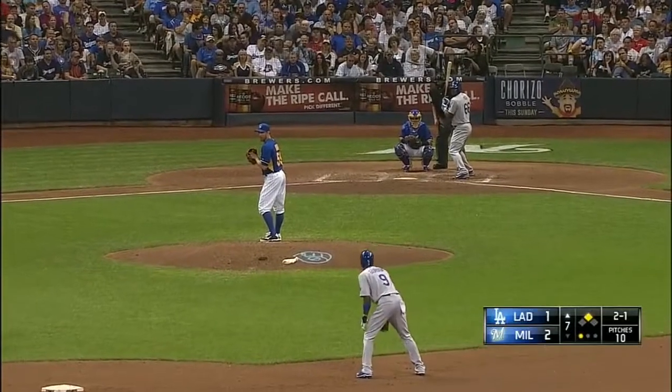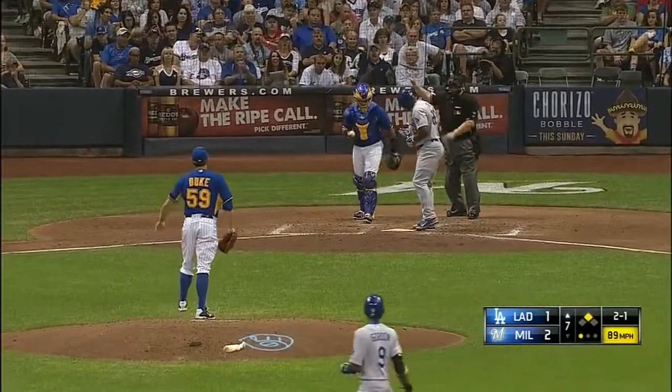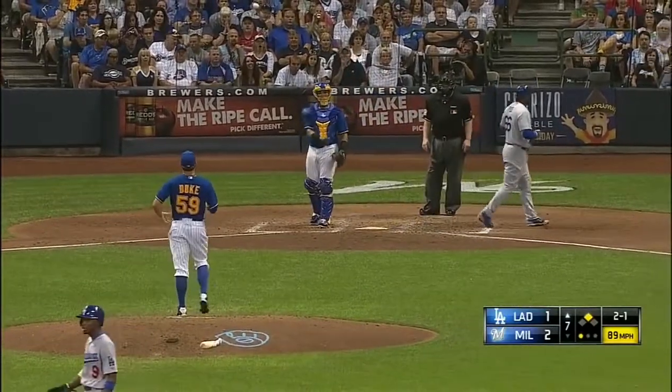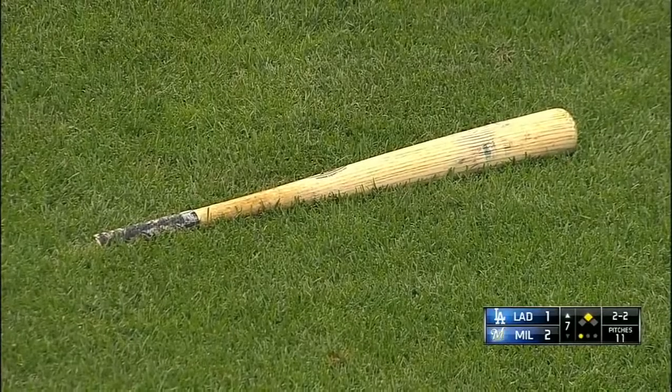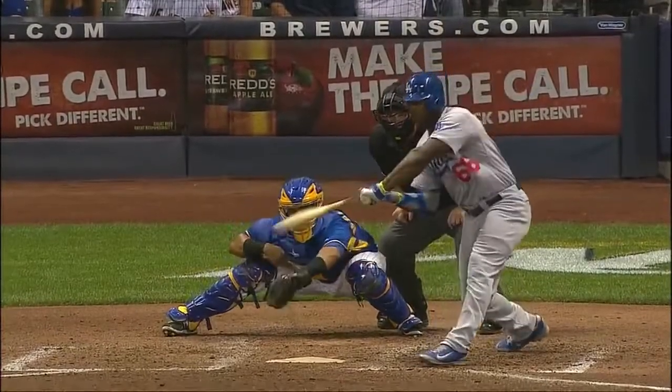Two to the first base side, second base. Two balls and two strikes — that bat snapped in his hand on the check swing. That was unbelievable. I think I've only seen that — Bo Jackson did it once — and these two guys are probably about the same.